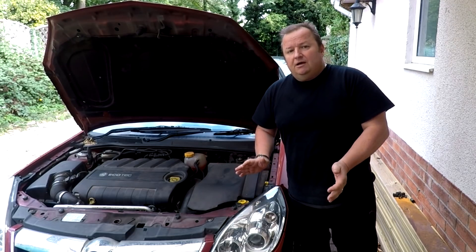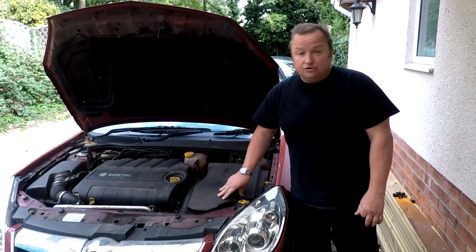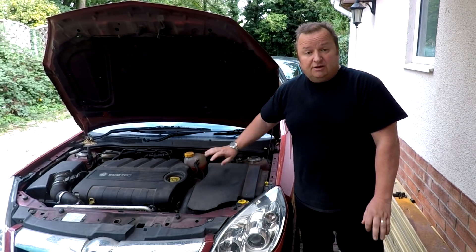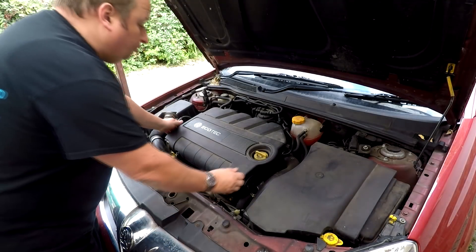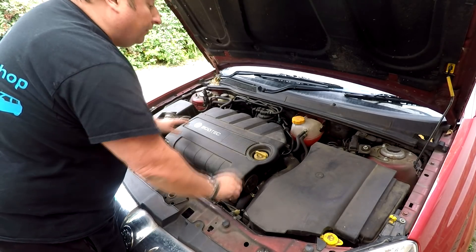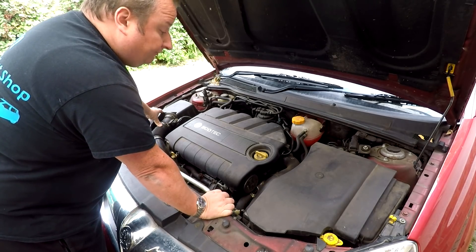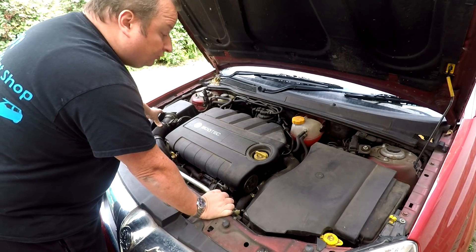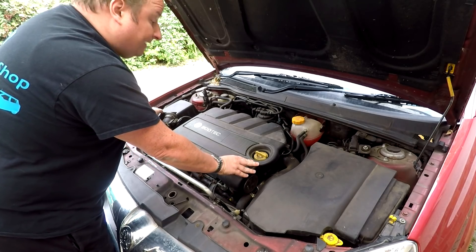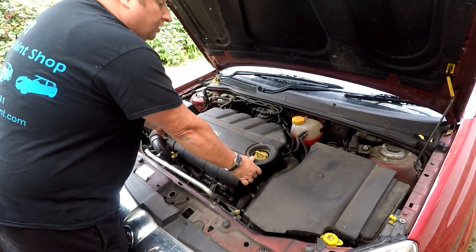We've got no fault codes on this Signum - it's the 1.9 CDTI engine, the 150 brake horsepower version. The EGR valve sits at the back on the right-hand side of the engine. The first thing we're going to need to do is remove the top Ecotec cover - this is just a plastic cover that pops on. If you're looking at one of these engines and don't know whether it's the 120 or 150 brake horsepower version: on the 150, the oil filler is on the right-hand side. On the 120 brake horsepower version, the oil filler is on the left.